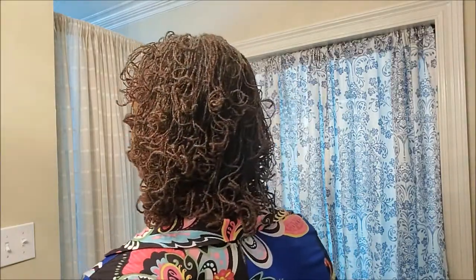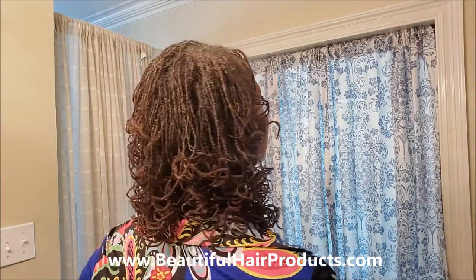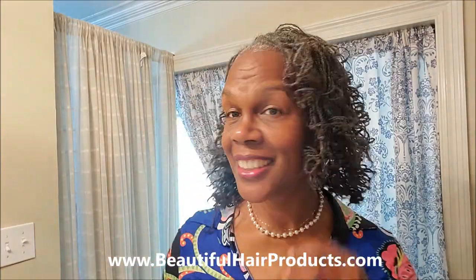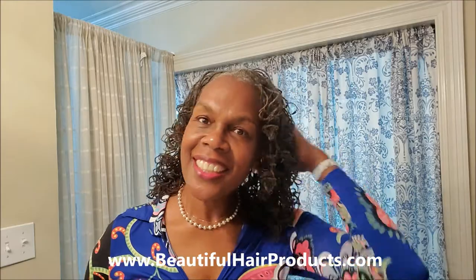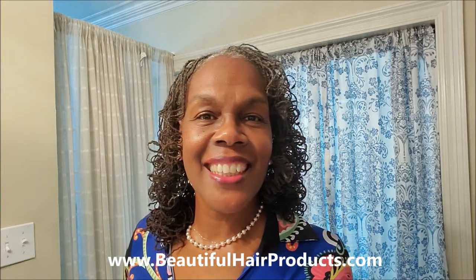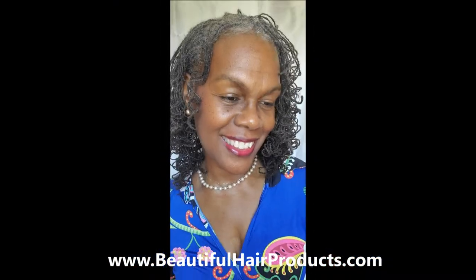If you got a lot out of this, hit the like button and don't forget to subscribe. If you're interested in any hair products, visit www.beautifulhairproducts.com. Don't forget to hit the bell so that each time I come out with a new tutorial you'll be notified immediately. Thank you and have a great day!